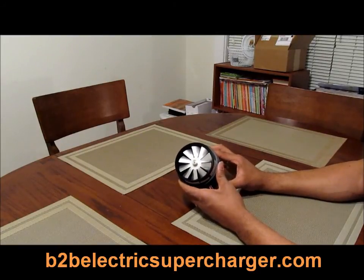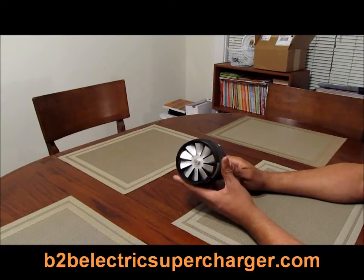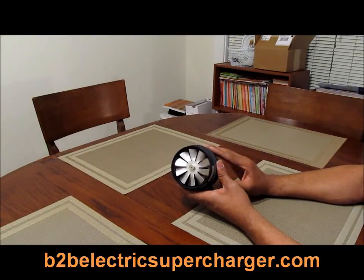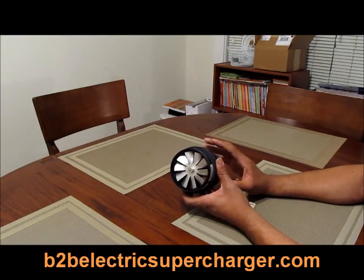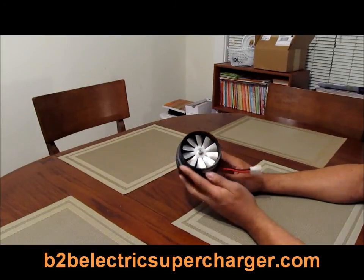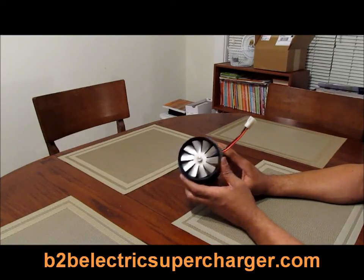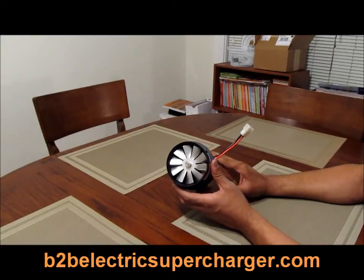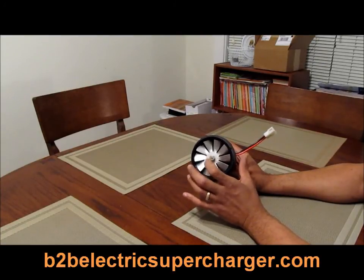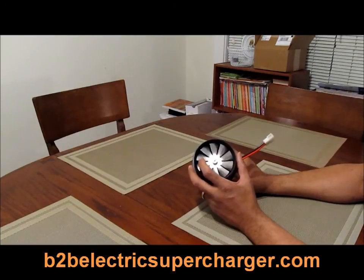Hey guys, this is CJ from b2belectricsupercharger.com. I'm here with a quick video to ask: what is the difference between this electric supercharger and the rest of them? They all have different boost outputs, but they all have a similar design. To answer this question, let's first look at this. I got this off eBay and this is the electric supercharger I plan to do my dyno comparison with.